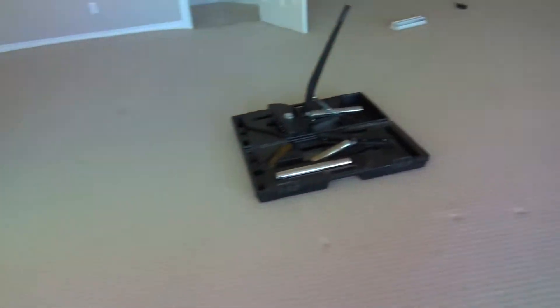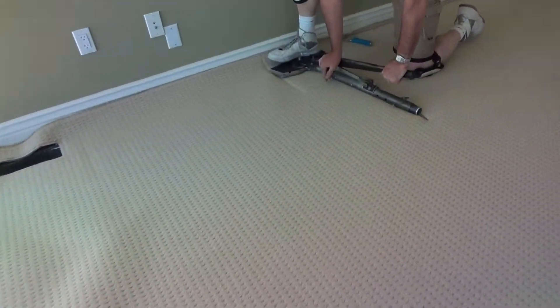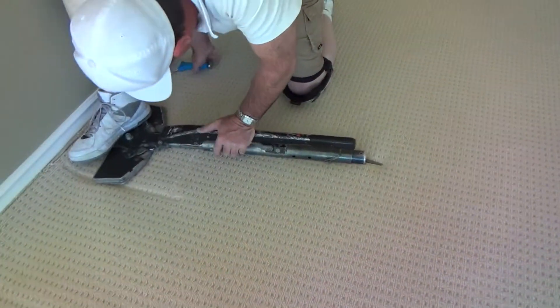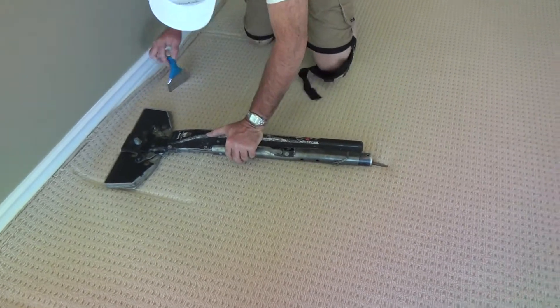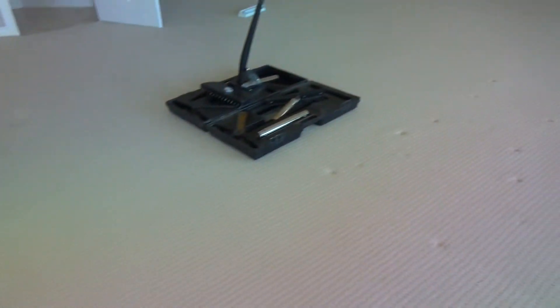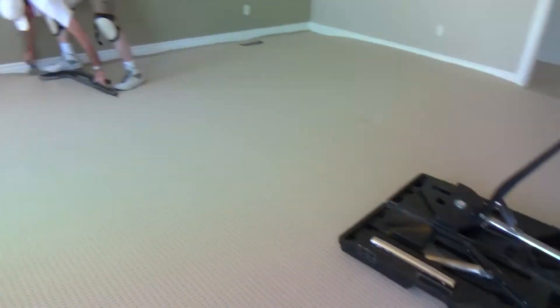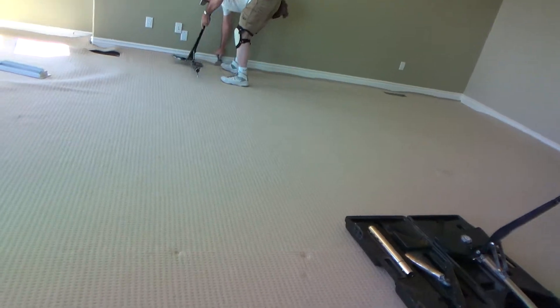He's looking here, he's feeling that. It's all about feel at this point. And that right there is holding — is stretching this carpet from that point all the way. I'm kind of impressed with how well that small one is doing.